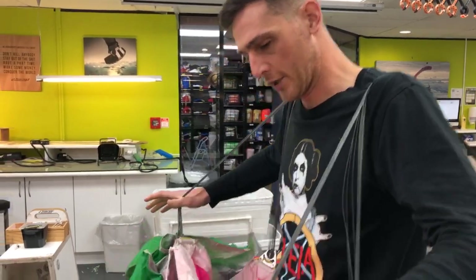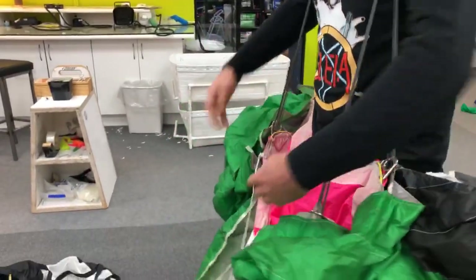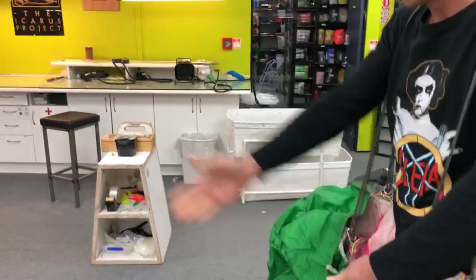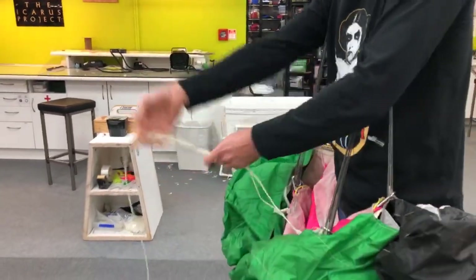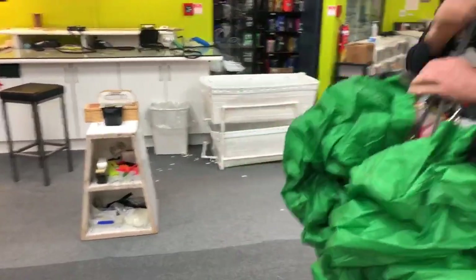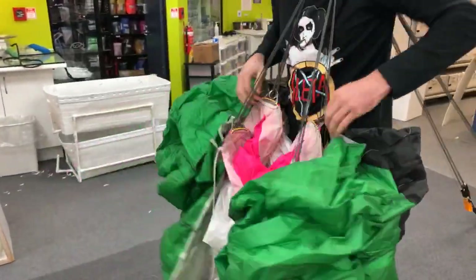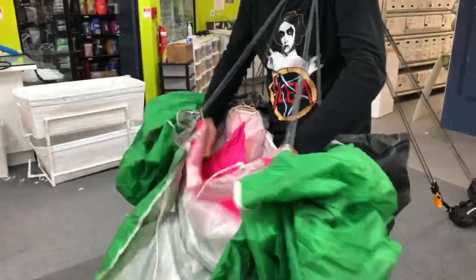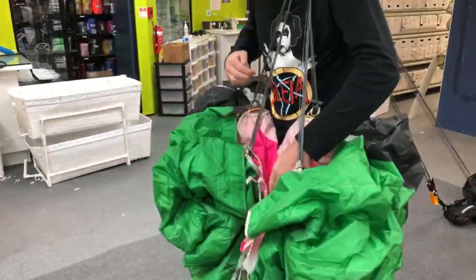We're good, so now we're ready to start packing. Remembering we want the lanyard that's connected to our D-bag trailing, so it needs to be going out the back. I'm going to put it on my left shoulder — that's how I pack. I pack slider down as well, so what I like to do first is quarter the slider.